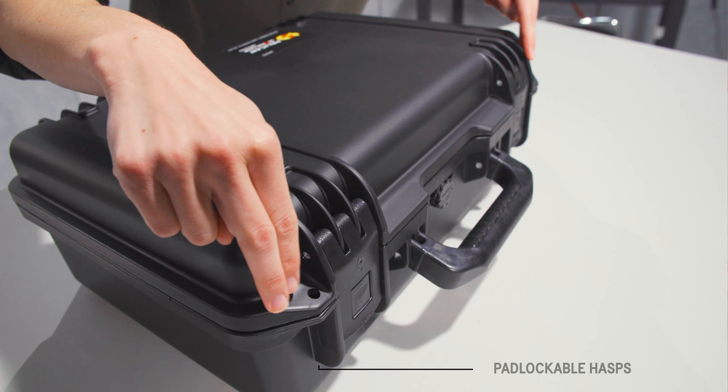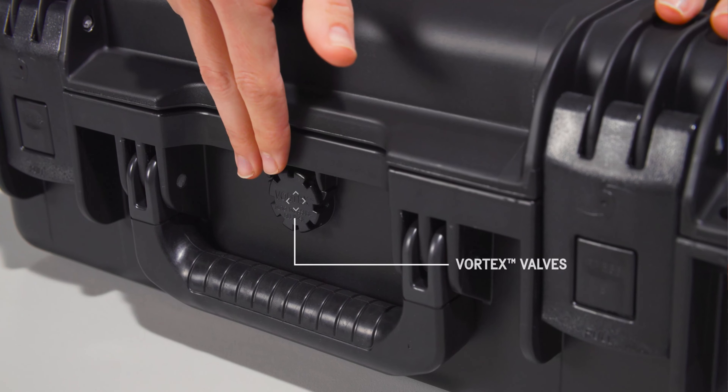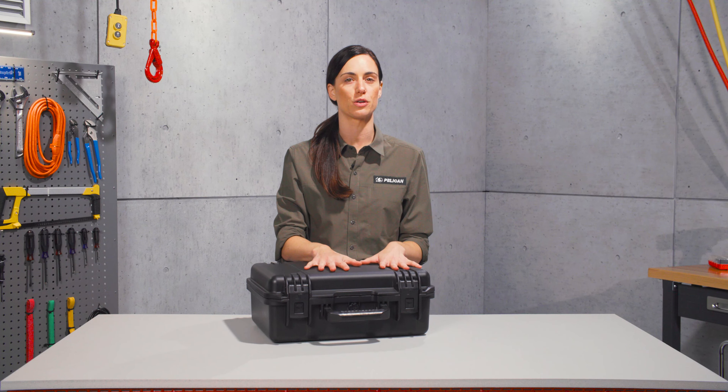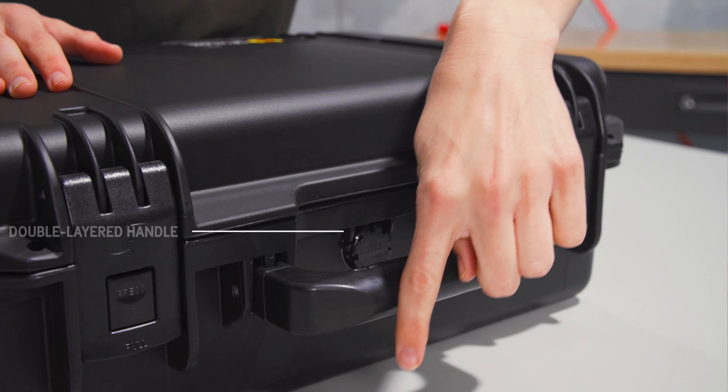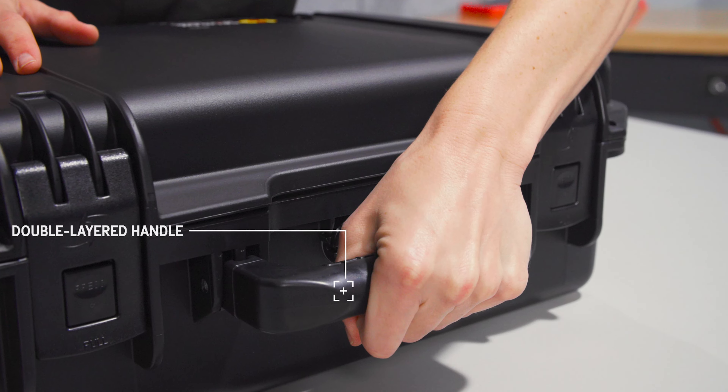Two lock casts, one on either corner, keep your expensive gear safe. A vortex valve keeps the air pressure inside the case equal to that of the outside, preventing vacuum lock so that the lid will open freely after changing altitude. Carry the case by the double-layered soft grip handle — the grip is secure, even in wet weather.